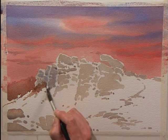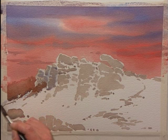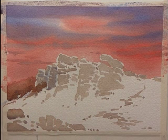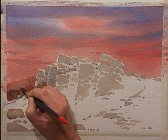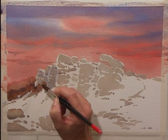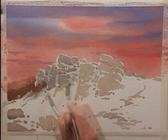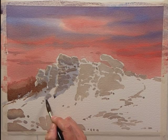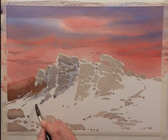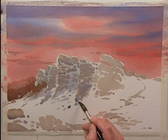Once again, I'm leaving a smattering of highlights — hopefully random highlights, and hopefully highlights that don't look like faces. It doesn't matter if the blue-grey mix varies slightly. Because it's a natural geological subject, the more random it looks, the better.